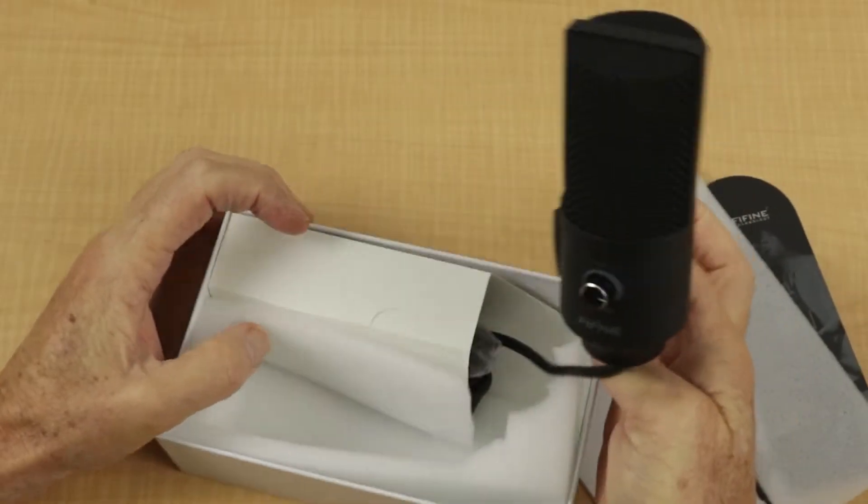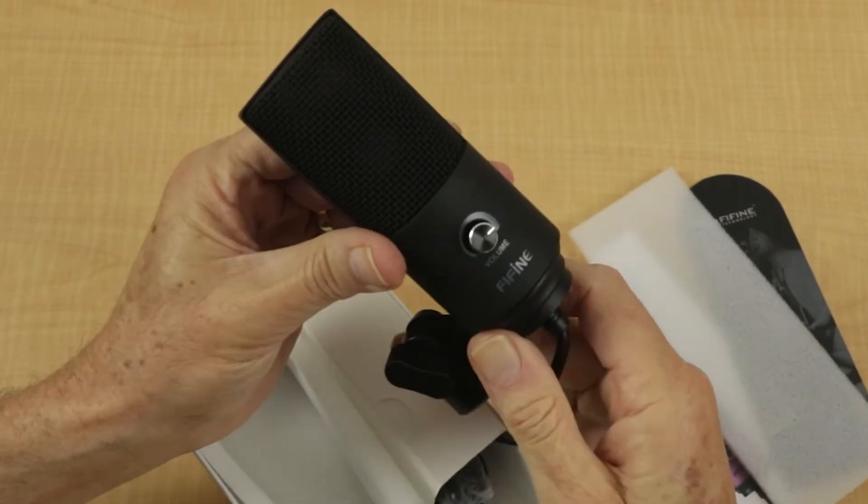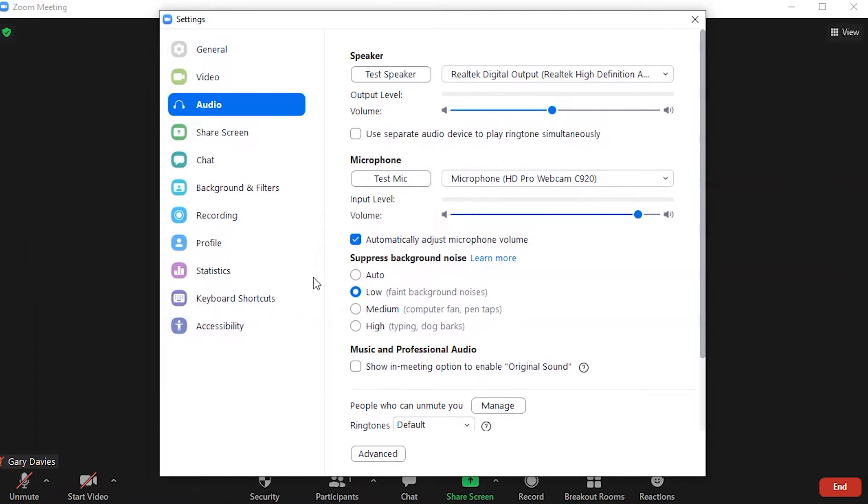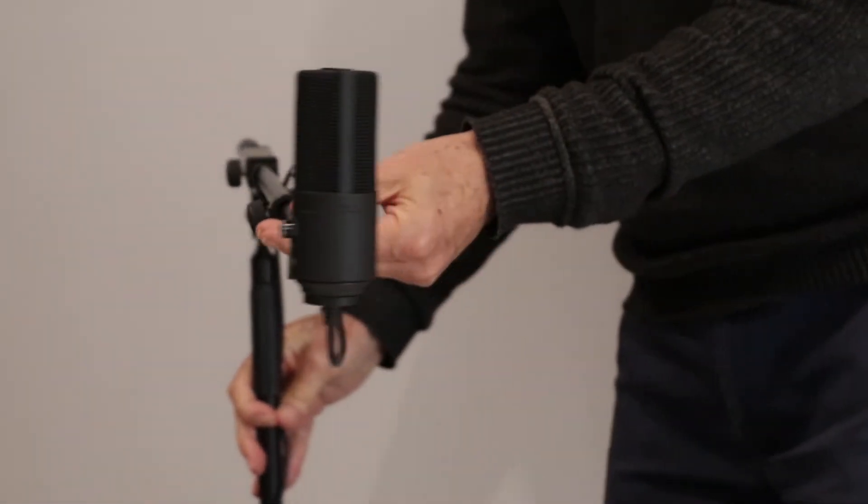There's nothing more distracting during a Zoom meeting than to have bad audio. In this video I'll help you save the embarrassment of having poor audio by connecting an economical USB microphone. I'll step you through the best settings for Zoom and show you how to set up the mic on a boom stand.